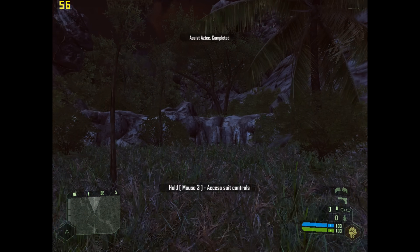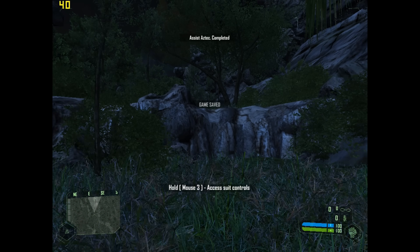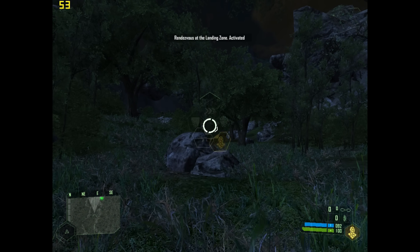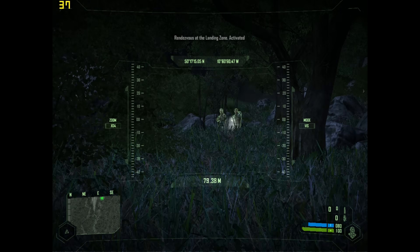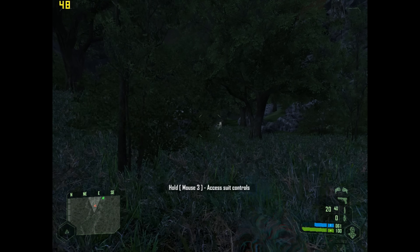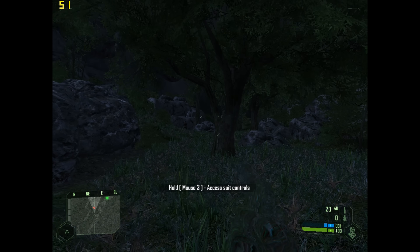The most important question: does it run Crysis? And the answer is yes. Here we are under Windows XP at 1024×768 with low details and it runs fairly well — quite surprising. Sure, it's low details, but the frame rate is actually pretty decent.